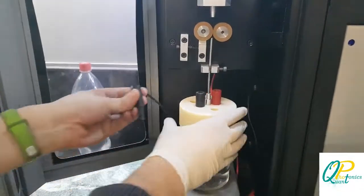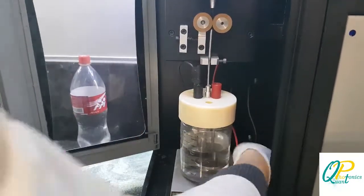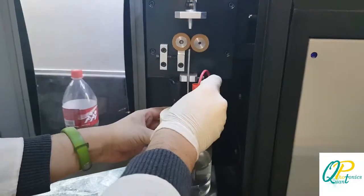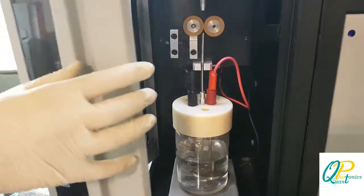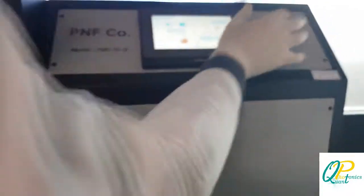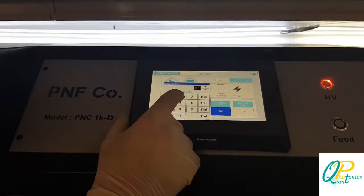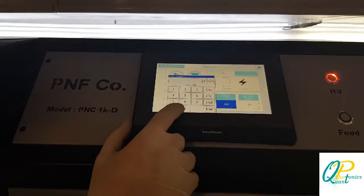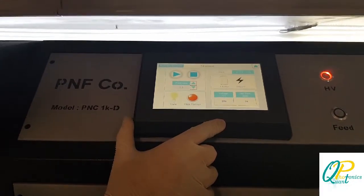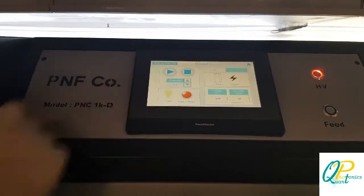Now, with the container fixed, we have to attach the contacts to apply the high voltage we want. We can close the door of the device, and by setting the voltage, time, and feed rate, we can perform the experiment. The voltage is set to 250 volts, we keep the time at 20 minutes, and the feed rate at 2.3 cm.